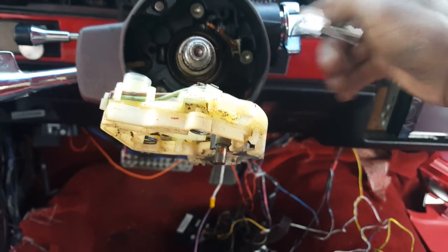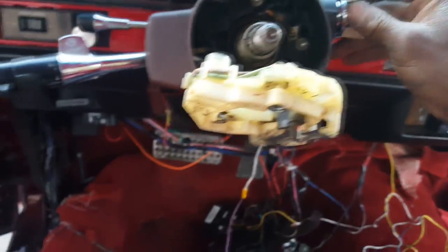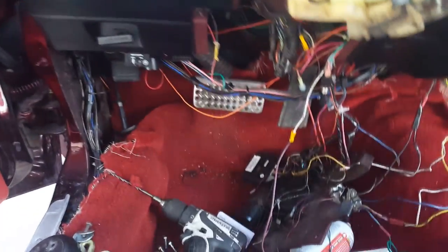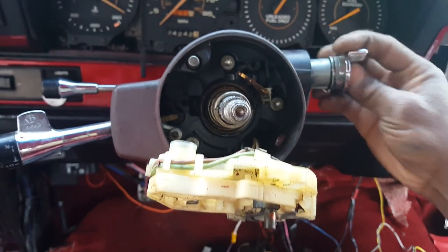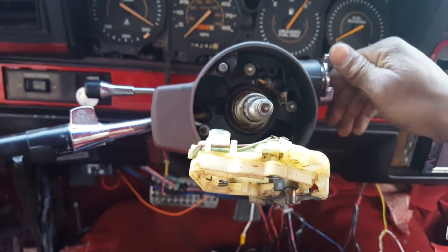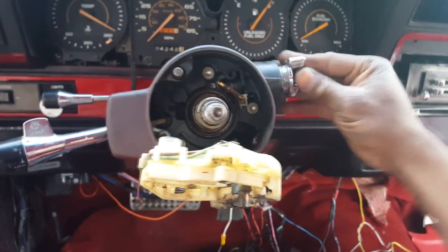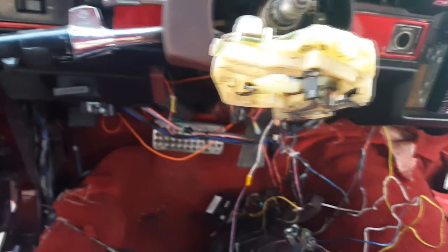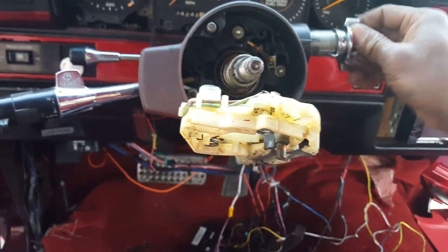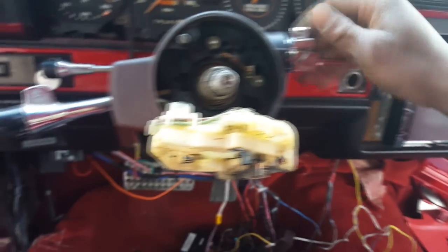See, that was my problem — it can turn in any position with no key. Let me show y'all. Alright, I got it back. Look, it can turn with no key — that was the initial problem with the cylinder. It's good now. So put the new cylinder in, and then you're going to reverse all the steps.